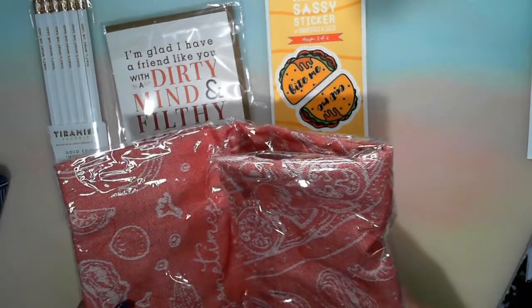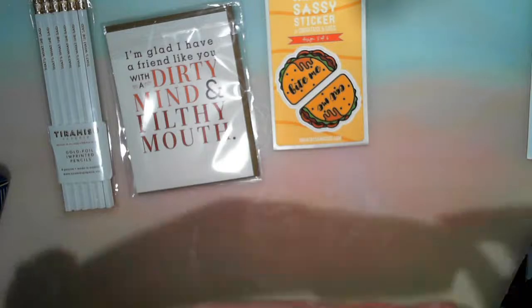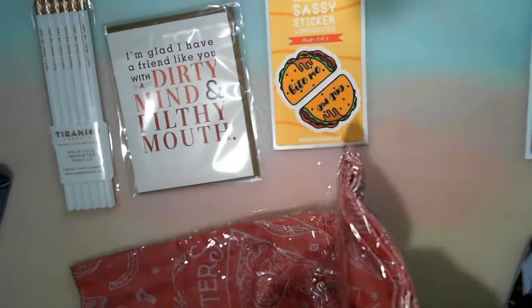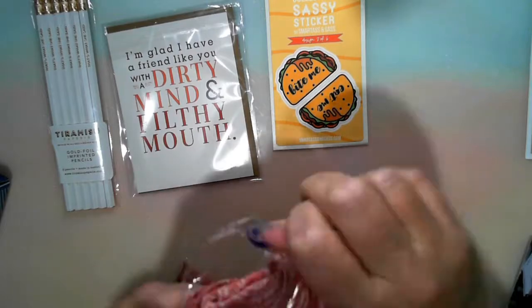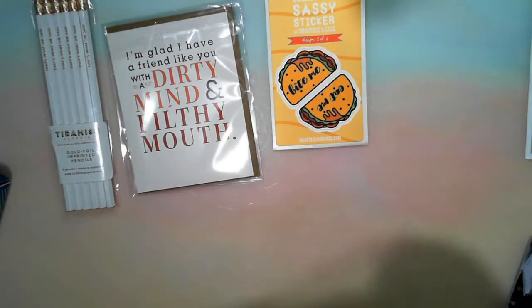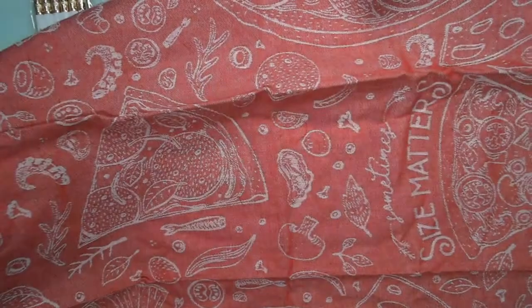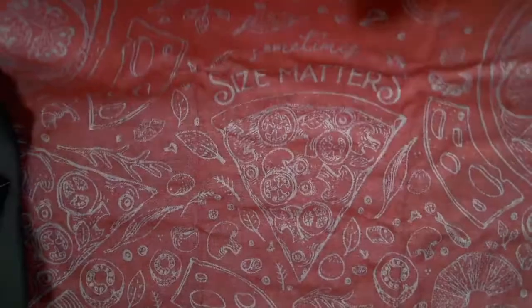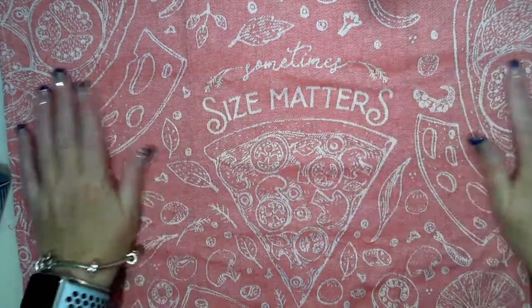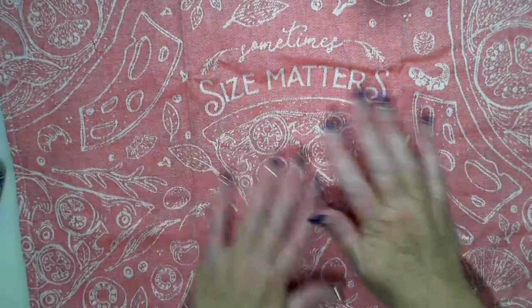Next I have a pizza 'Size Matters' tea towel from Smart Arson's staff. This is a big tea towel, and it says 'Sometimes size matters' — look at the pizza on that! This is when size does matter, doesn't it girls?